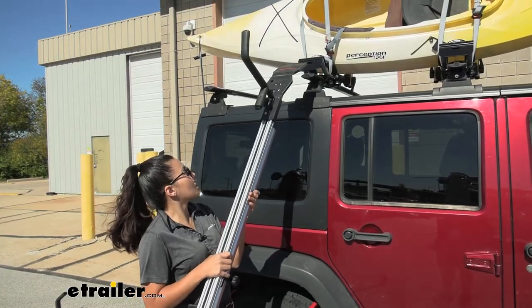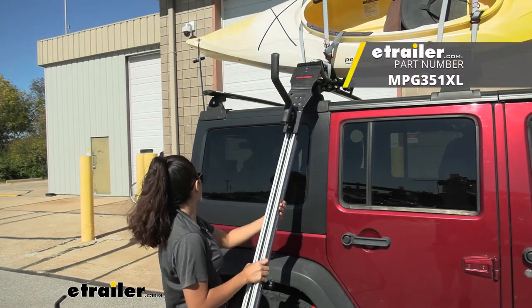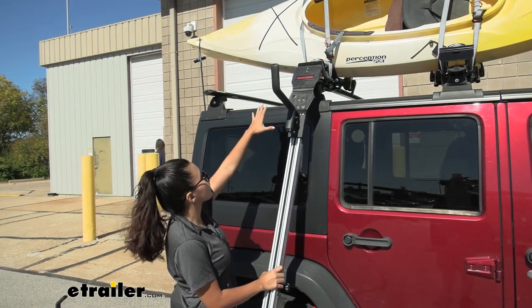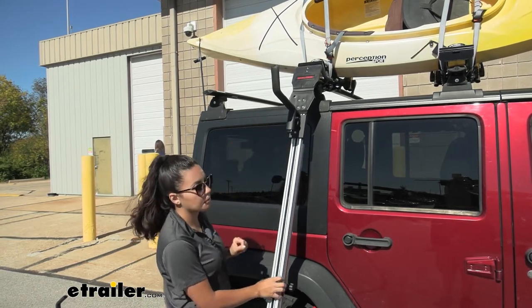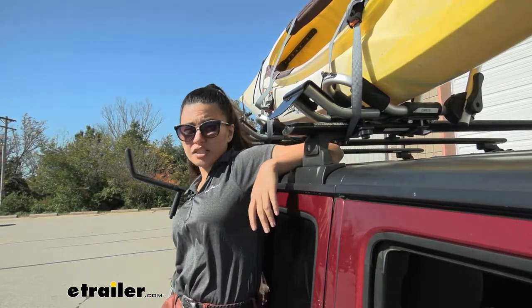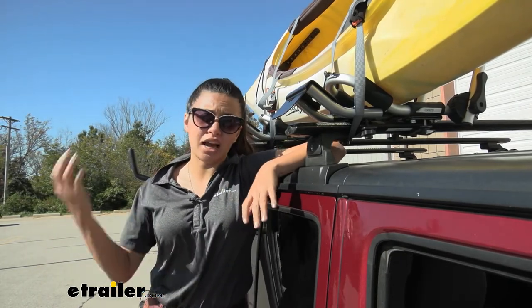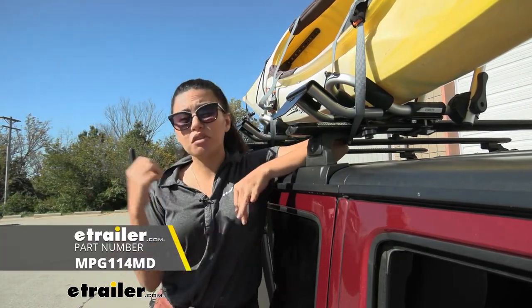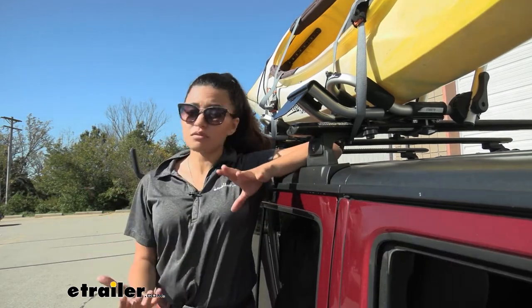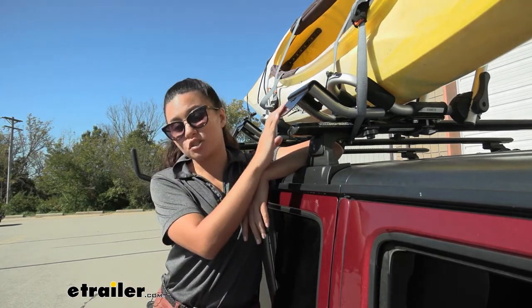This has a notch on the top which allows you to use it with the Telos XL Load Assist arm. That fits right into there and allows you to use this kayak carrier because you have that adapter. What used to happen is that if you wanted to utilize the Malone Telos XL Load Assist you had to have a specific kayak carrier — usually either the Malone Downloader or the Malone Sea Wing. Now if you have your own kayak carrier that you really like, you can still use the Load Assist if you have this universal adapter.